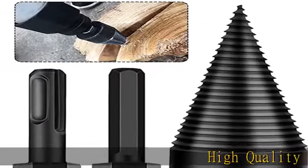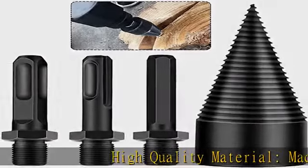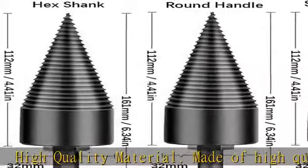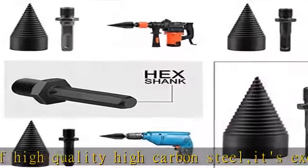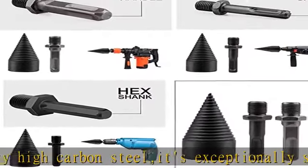High-quality material, made of high-quality high-carbon steel. It's exceptionally strong, impact-resistant and wear-resistant. Not easy to break due to vibration. 3 modes drill bits include hex end, square end, and round shank.